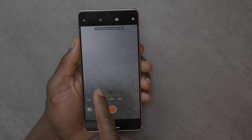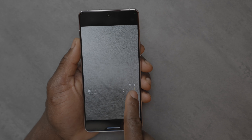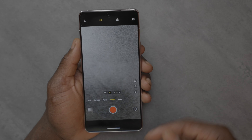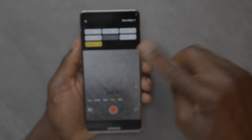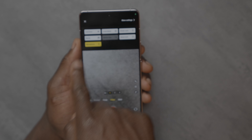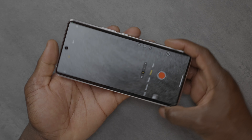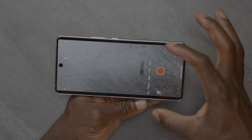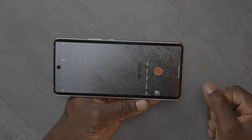In video settings, there's also a movie mode that gives you a letterbox effect — so if you're into filming, that's something you could use. Sticking it into ultra-wide, you get a lot more in your shots, which is incredible. So that was pretty much it on the camera front — just an overview of what you get when you buy one of these.